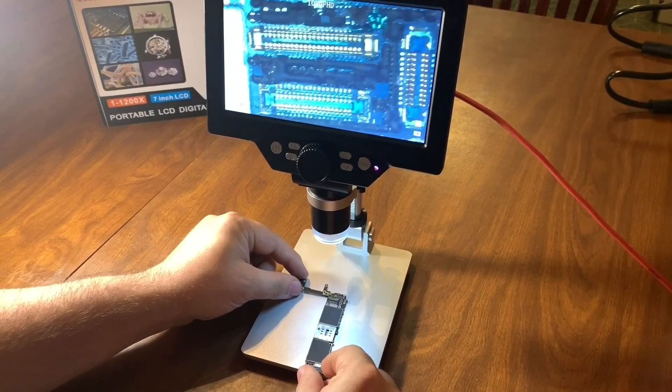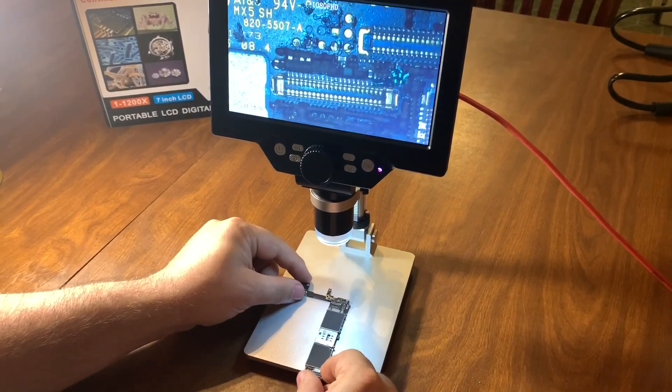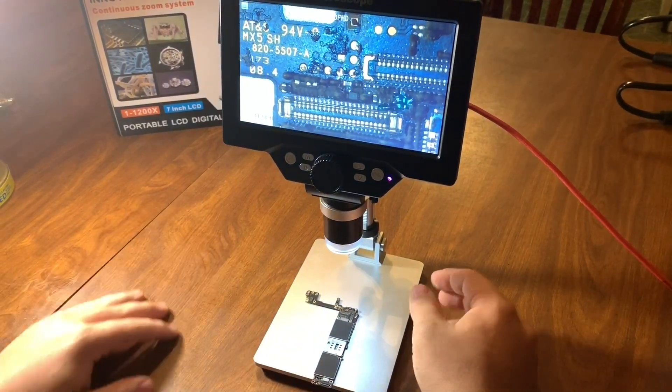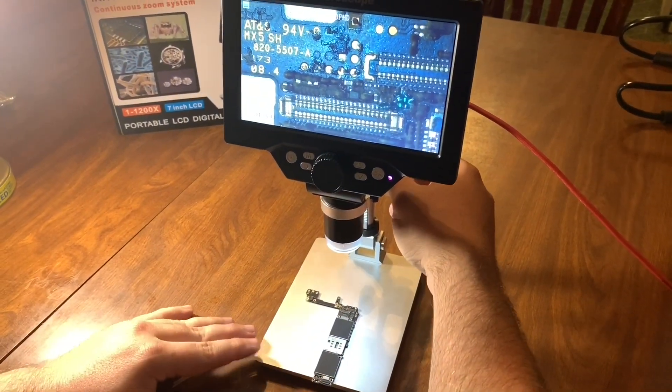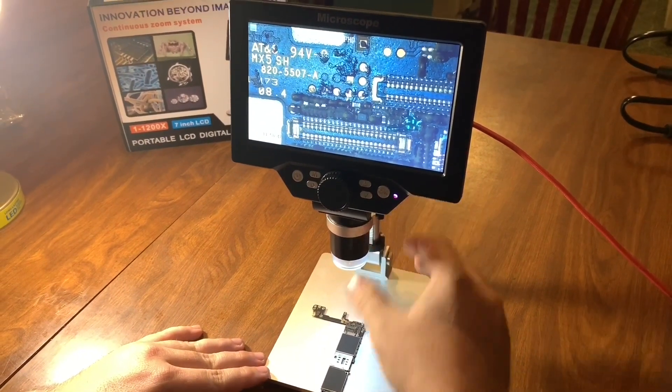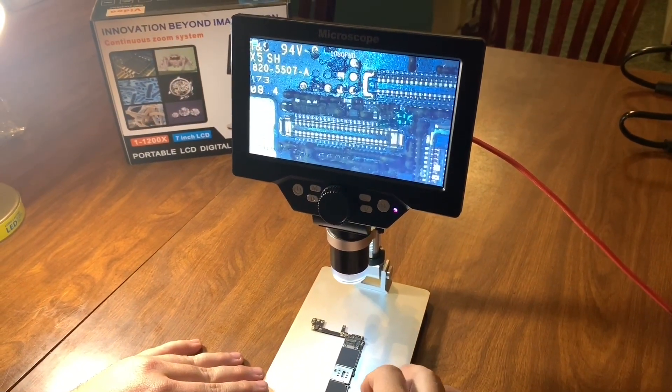If you move it around a little bit, it doesn't look that bad at all. We're going to see some solder joints. You can adjust the magnifications as well.